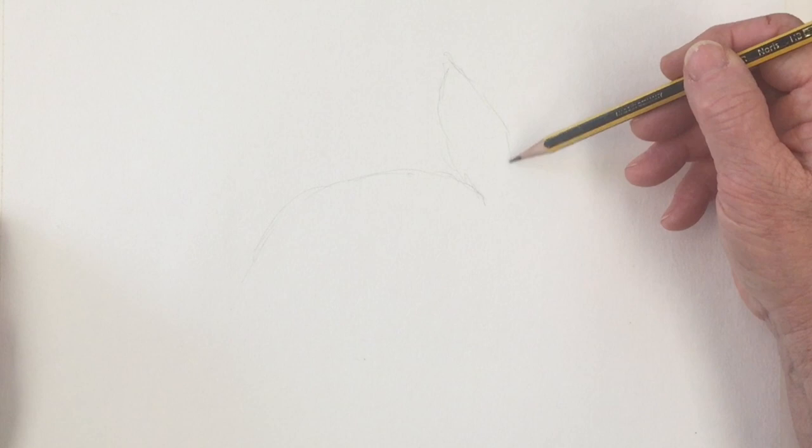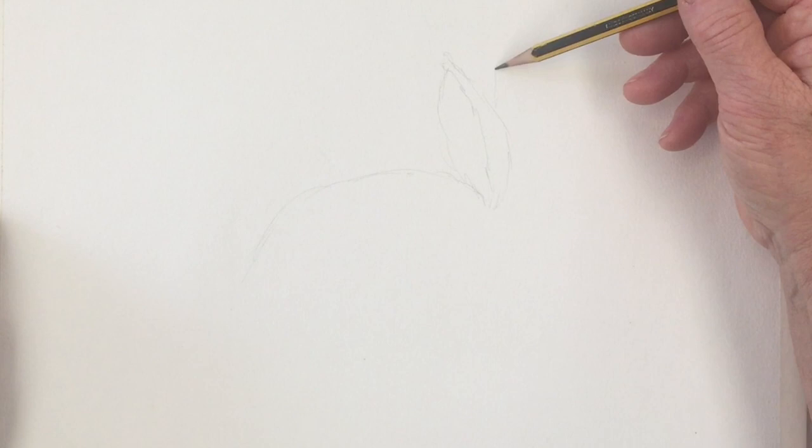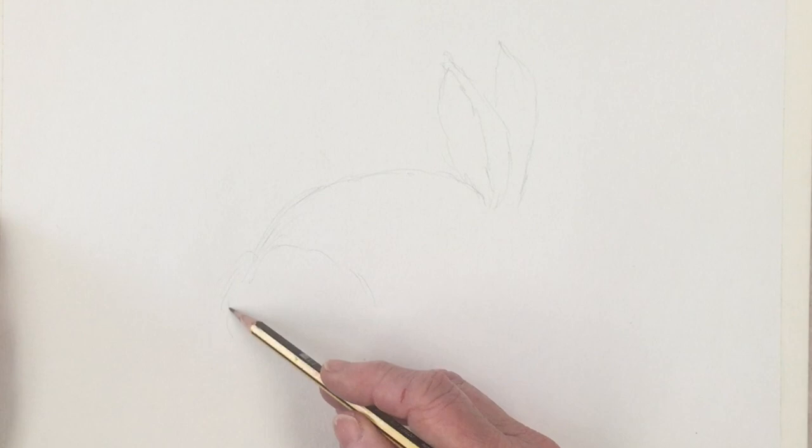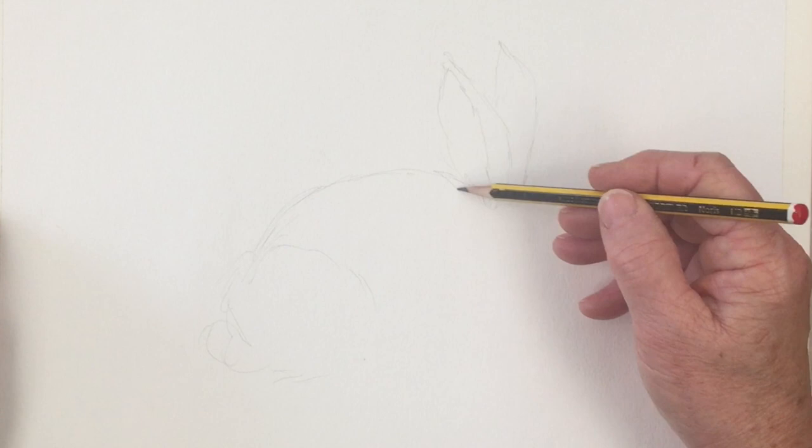I'm just doing the sketch here getting ready to do the painting. If you're not too confident with your own sketching abilities, this sketch is available for you to download for free on my website at dianeantone.com. After you've watched the video, just head on over there and you'll be able to find it to download for free, which will get you started so you don't have to spend too much time worrying about the drawing.